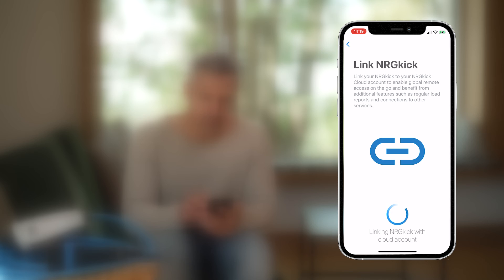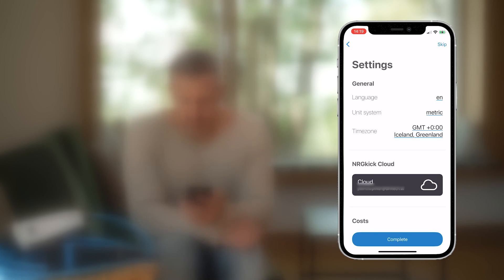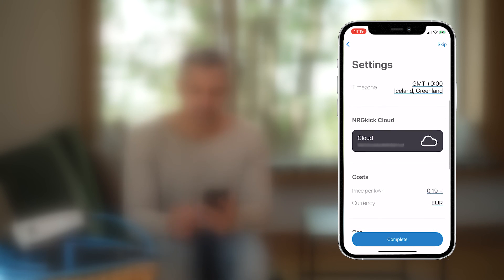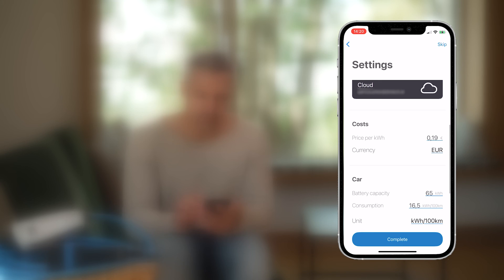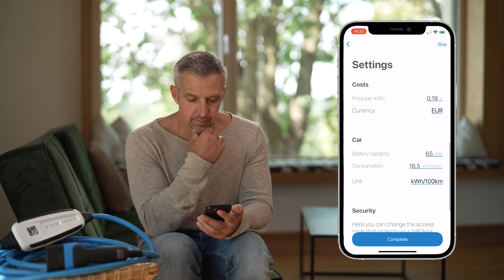Now switch back to the application on your phone from the cloud and press the button to establish a link with the user account. Done! Congratulations — you now have an overview anytime and anywhere, for example about the battery level of your vehicle. We will demonstrate the practical functions that are currently available to you in another video.